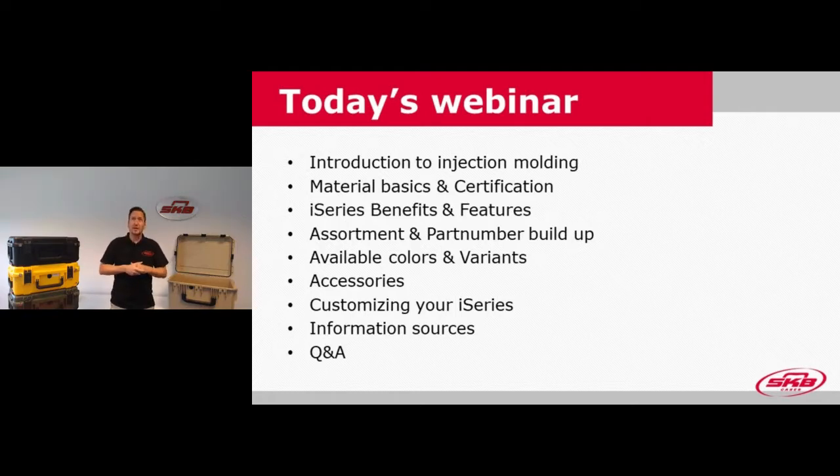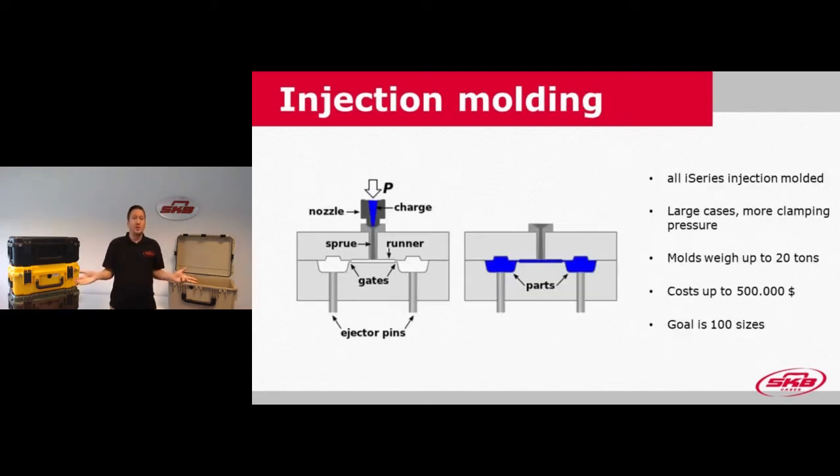Let's take a quick glance at injection molding as a way of making products. All our iSeries are injection molded, and it's a way of producing plastics next to rotational molding, blow forming, and vacuum forming. With injection molding, you first need a mold that has the exact contours of the product you want to mold. These molds are very large, made from steel, and are quite a big investment — costs can run up to about 500,000 US dollars for one size.